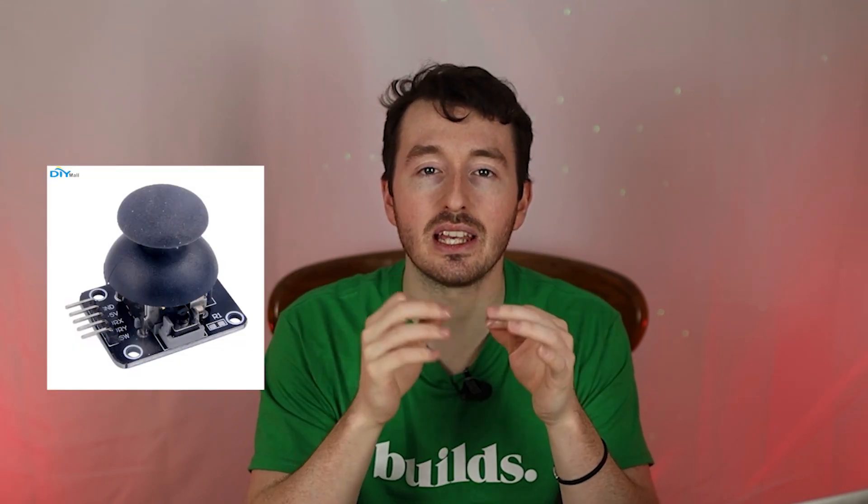The only thing I would change is the joystick — it is very touchy. I'd really prefer a D-pad or directional pad. The joystick is not very accurate, but aside from that it really works great and plays well too.